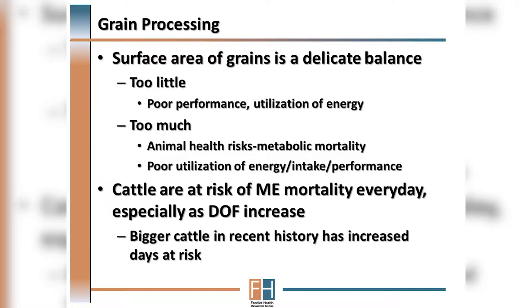These animal health implications include risk of bloat and other metabolic disease, and this is especially magnified in this day and age as we've made cattle bigger and added many days to the feeding period, thus increasing their risk for succumbing to various types of metabolic disease.